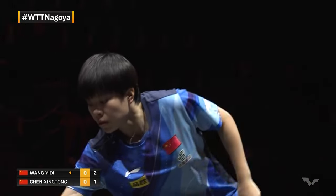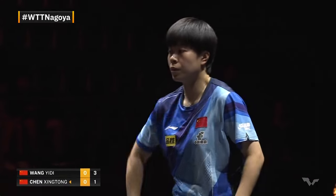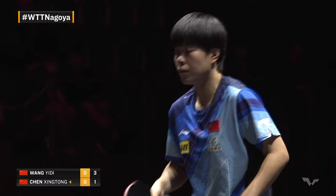One-three. Steady and stable, with 75% of the points at the table. Wang Yidi keeping the hand cool, in a good position so far.